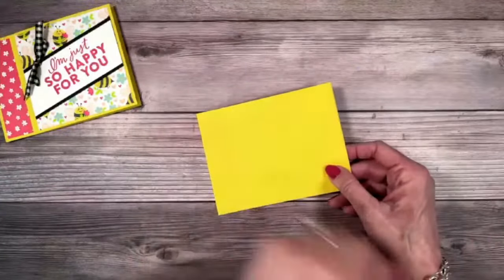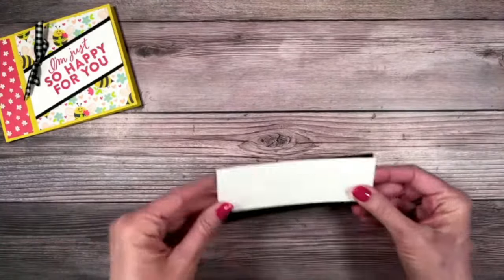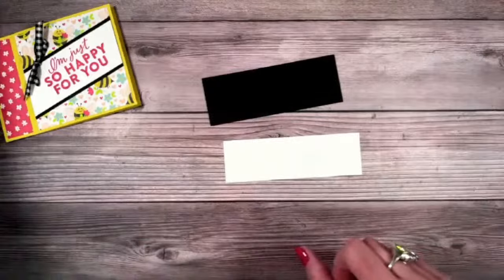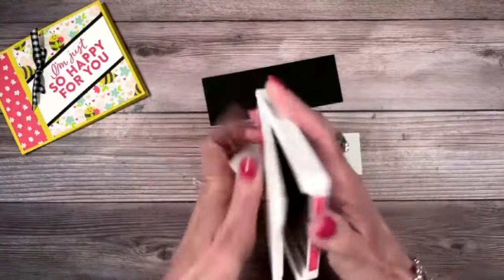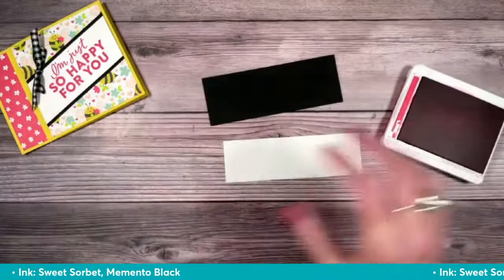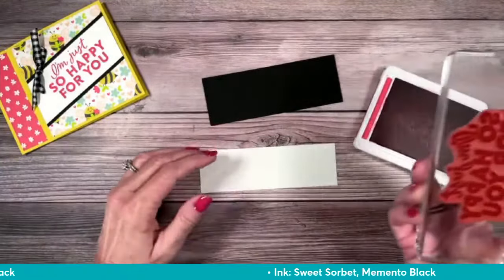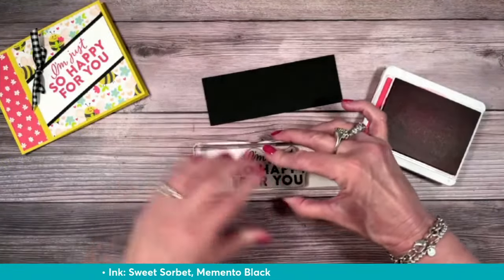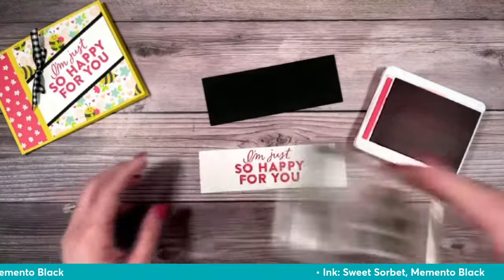I'm going to go ahead and put some adhesive right there on that panel and tear that down. Now we've got our book bound card. I'm going to do my stamping next. I got a little Sweet Sorbet ink — 'I'm just so happy for you' — and we will stamp that right there in the center of our card.